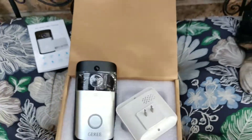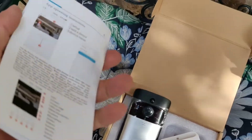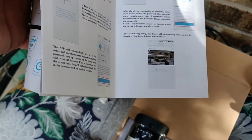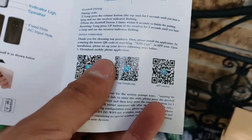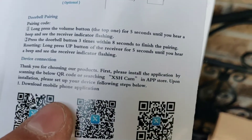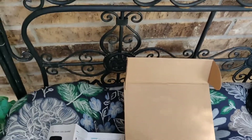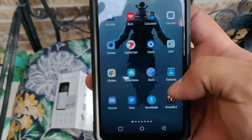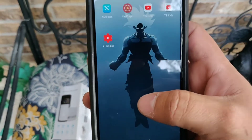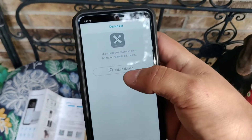The device is saying it's ready to begin pairing. What you need to do is download the app from the QR code or you can search it on the app store. The app is called XSH Cam — or XSH Camera as I found it online. We're gonna need to add the device.